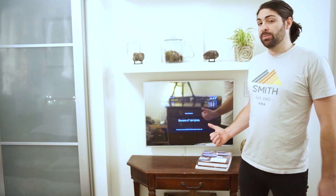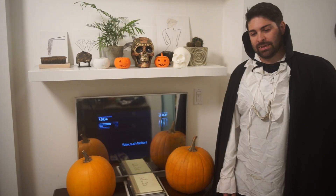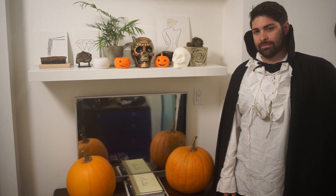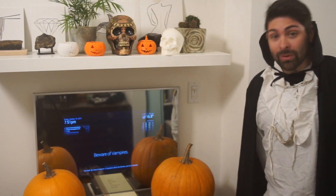What I'm going to be talking about today is a smart mirror. Ask Magic Mirror to tell me a ghost story. Get out of here while you can. Whoa! Scary!